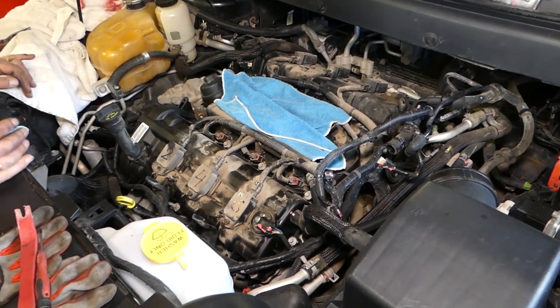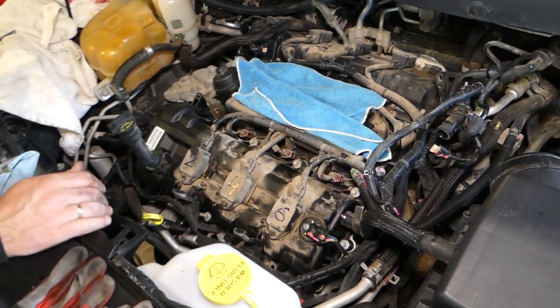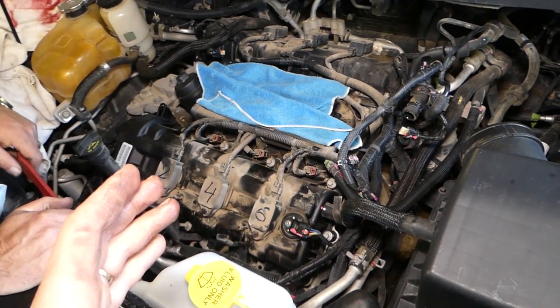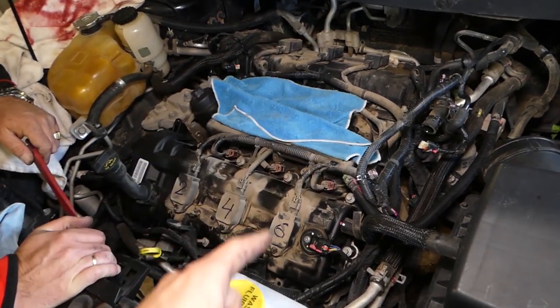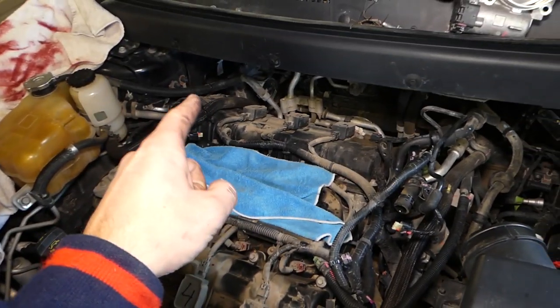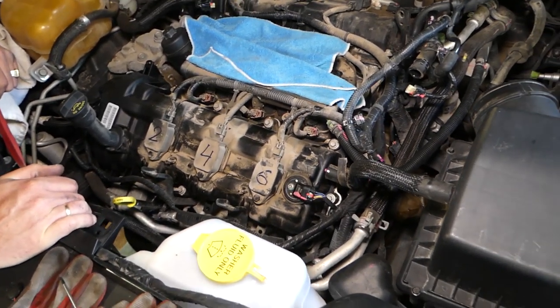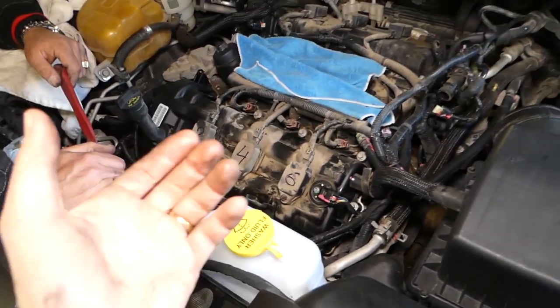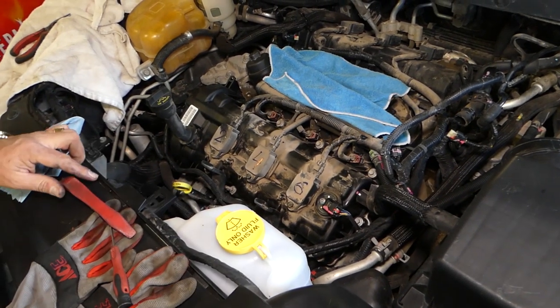Now with the upper intake out of the way, you can see we can reach the ignition coils for all cylinders — one, two, three, four, five, six. On the rear side you have one, three, five; on this side you have two, four, six. We'll demonstrate on just one ignition coil since there's no need to watch all six — the process is the same.